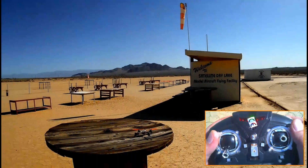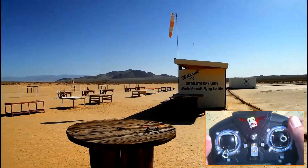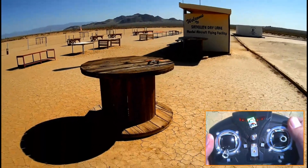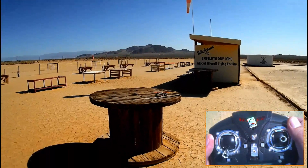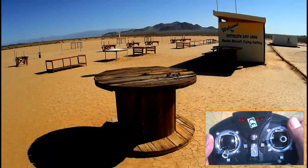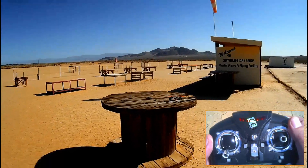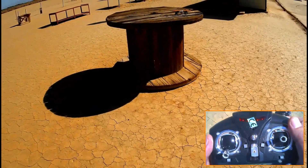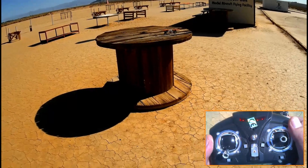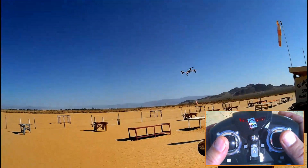Today we're back at Satellite Dry Lake. I'm going to do another video on turning. A couple days ago I did a video with turning tips using my JXD388, but I really couldn't see the quadcopter in my video so I wasn't satisfied with it. So we're back again to redo that video, but this time I'm using my WLtoys V212. It's a much larger quadcopter and more easy to see while flying. I removed the canopy and the landing gear skid from it to lighten it up a bit.